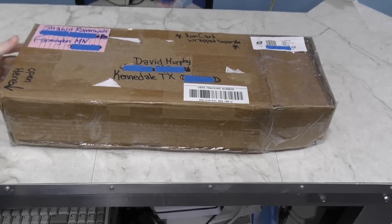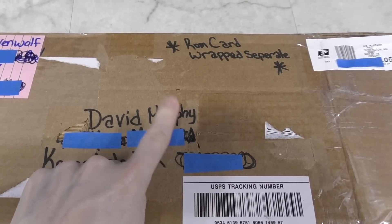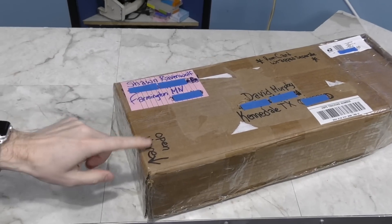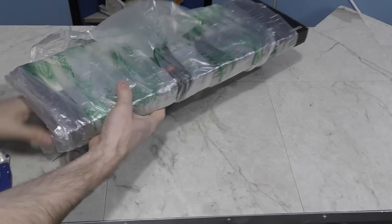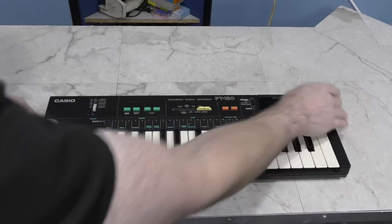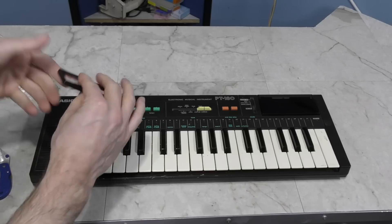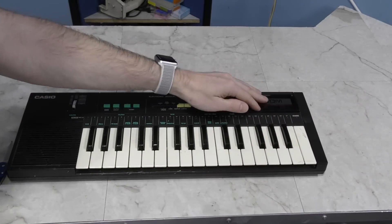Here's the next one, from Sean Ravenwolf — that is a cool last name. I should mention that my last name is not Murphy, although I've certainly been called that hundreds of times. The instructions say to open here. This is a Casio PT-180, which is one I've wanted for a while. I understand this one doesn't work, so I may need to do some repairs. And what do we have here? This is a ROM pack, and that goes right in there. I look forward to getting this working. Thank you, Sean.